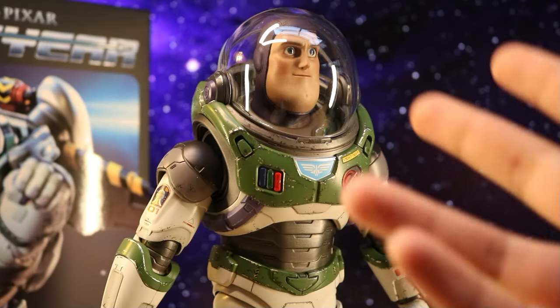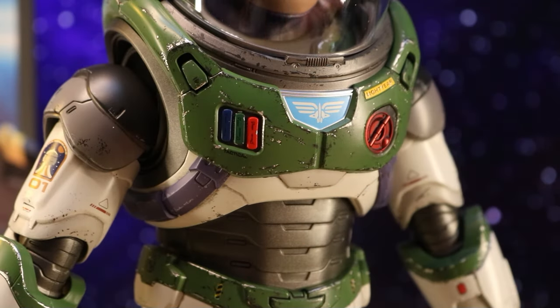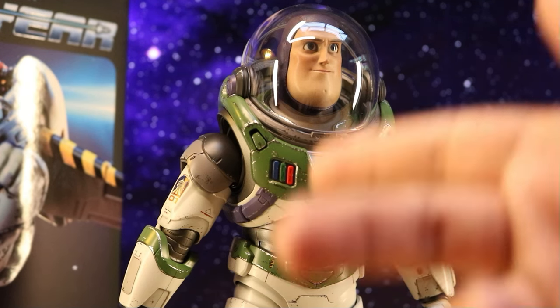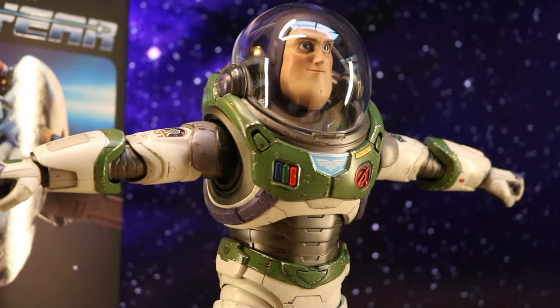Here is Buzz Lightyear finally out of his box and on my table. I'm just blown away by how detailed this figure is and how Hot Toys painted it — you can see the wear and detail on the suit. It almost makes it hard to believe this is actually plastic and not metal. Let's check his articulation — he's got some excellent joint movement on his arms, which is really cool.